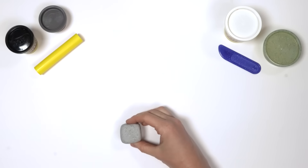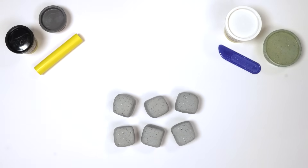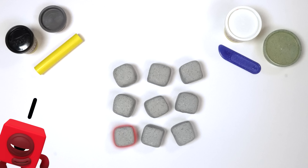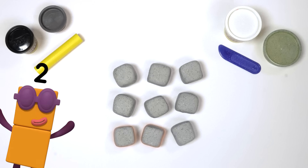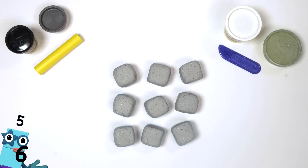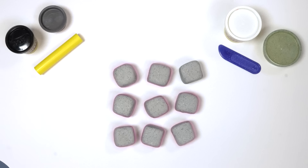Now we need to make 8 more grey blocks. There we go — 9 blocks all together. Let's count them: 1, 2, 3, 4, 5, 6, 7, 8, 9. That's right.